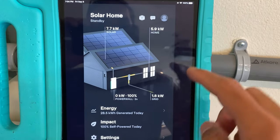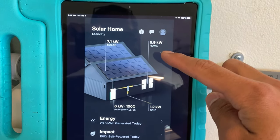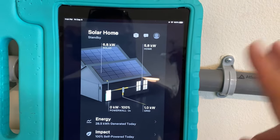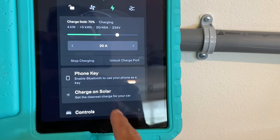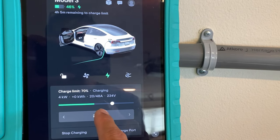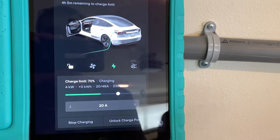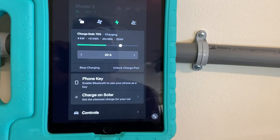You can see now, including the house usage plus the car, we're now at 5.9 kilowatts being used by our home, which is mostly the car. What charge on solar should do is rather than charging at a consistent 20 amps, the car should adjust its amperage based on the amount of sun there is. So let's activate it and see what it does.